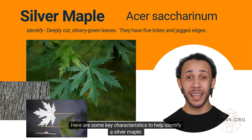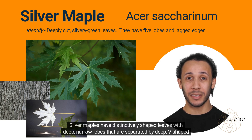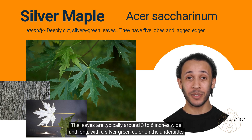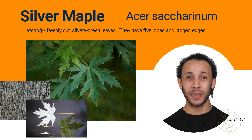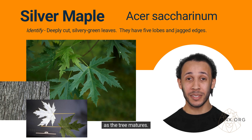Here are some key characteristics to help identify a silver maple. Silver maples have distinctively shaped leaves with deep, narrow lobes that are separated by deep, V-shaped notches. The leaves are typically around three to six inches wide and long, with a silver-green color on the underside. The bark of a silver maple is gray and smooth when the tree is young, but becomes more furrowed and ridged as the tree matures.